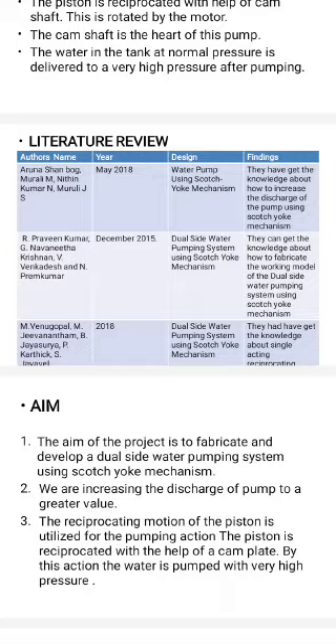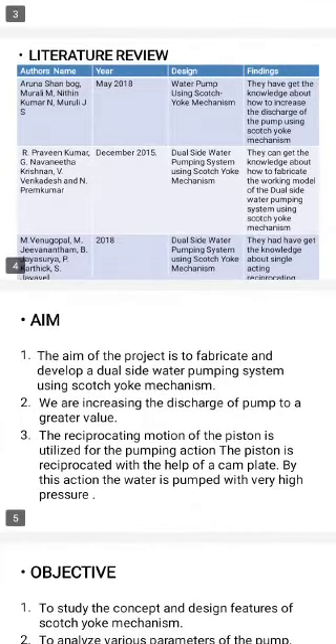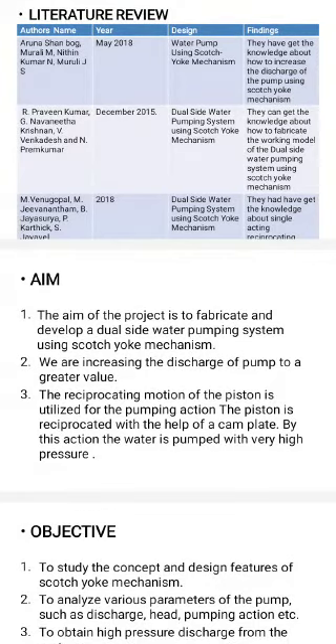They found knowledge about how to fabricate the working model of the dual side water pump system using Scotch Yoke mechanism. The last reference is A. Venugopal, Javanathanam, B. Jayasuriya, B. Karthiks and A. Jayaswab on 2018, who designed the dual side water pumping system using Scotch Yoke mechanism and gained knowledge about single acting reciprocating pumps.